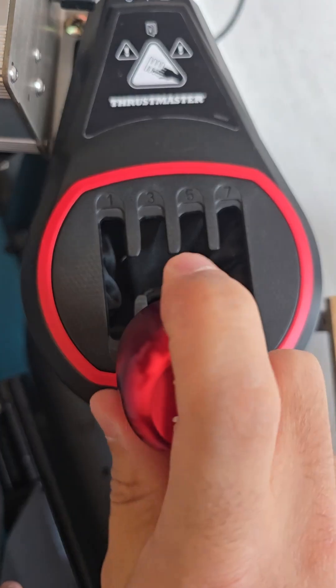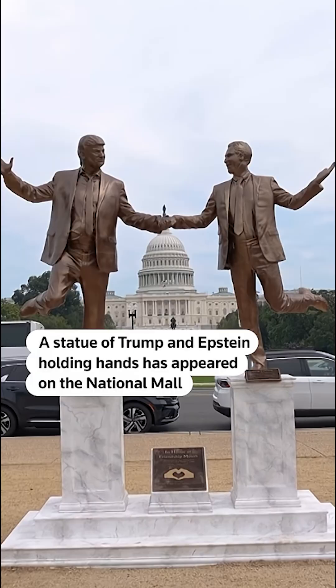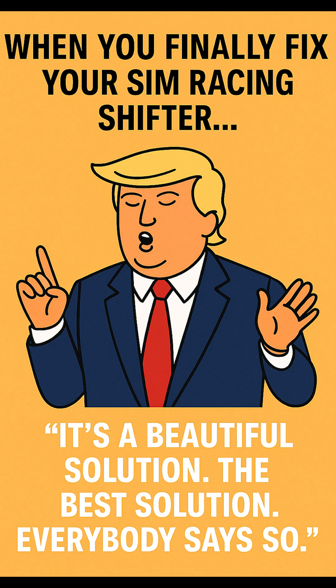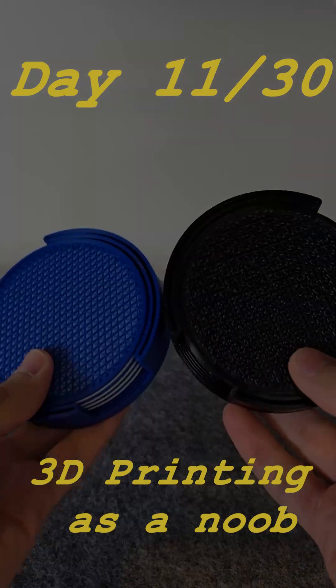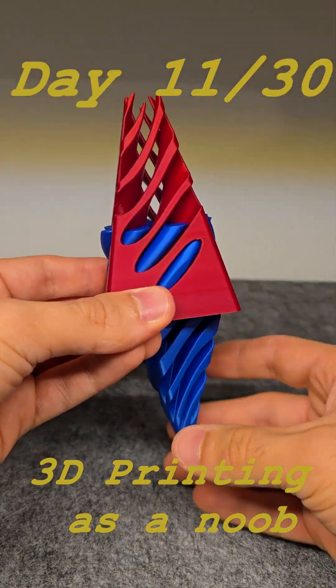China. Are you tired of miss-shifting into seventh instead of fifth? Or missing your dear friend with his beautiful island? Well, I've got at least a solution to one of these problems. It's a beautiful solution — the best solution. Everybody says so. This is episode 11 out of 30 of 3D printing useful things for my house, and I hope you liked my Trump impression because I can do it all day long. Okay, I will stop.